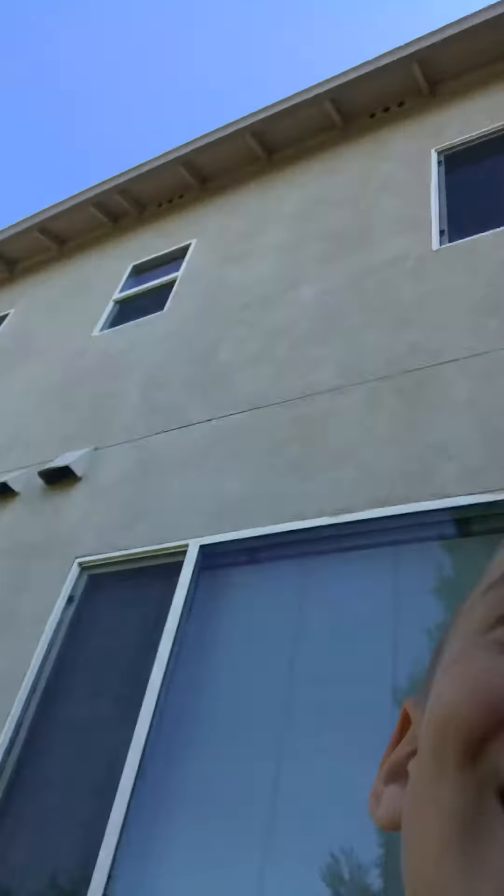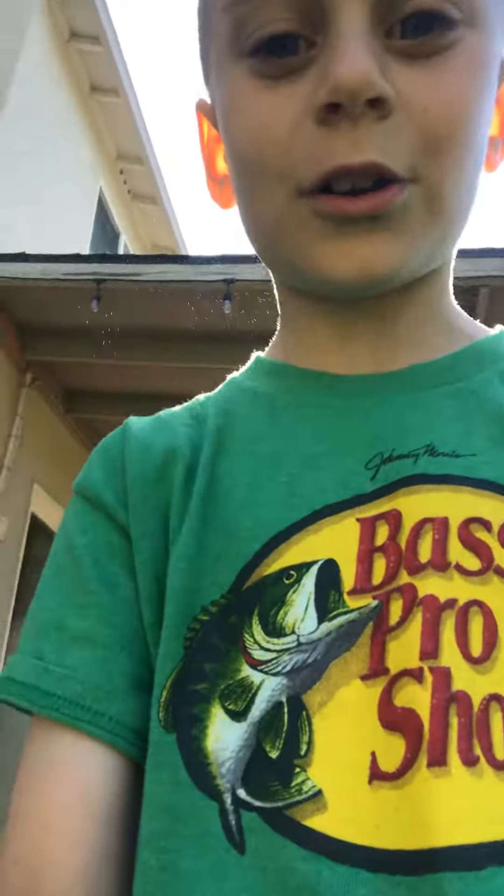Woohoo, you did it! Hey, don't squirt me with the water gun please — there was water in this, yes. This is how we say bye. I believe I can fly... I believe I'm getting hit by a water gun.